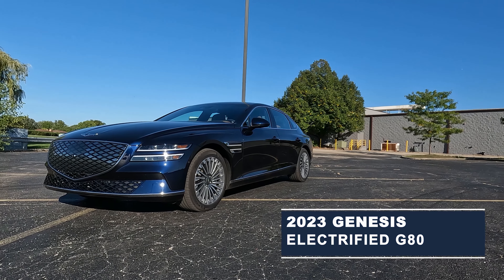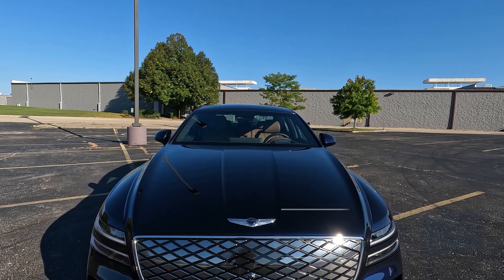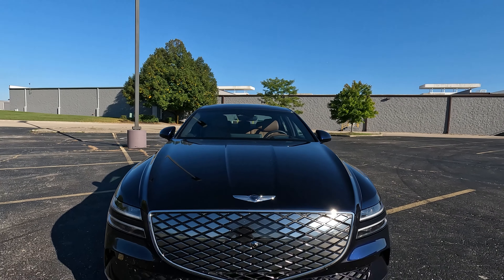Today I'll be reviewing a 2023 Genesis Electrified G80. The name is actually called Electrified G80, and this is the very first pure EV sedan from Genesis, created to compete with the Tesla Model S and the brand new Lucid. However, is it up to the test?